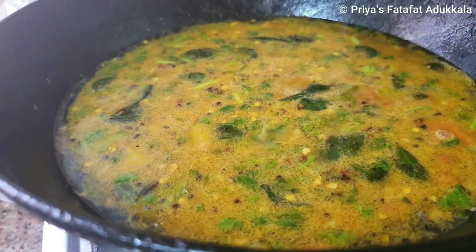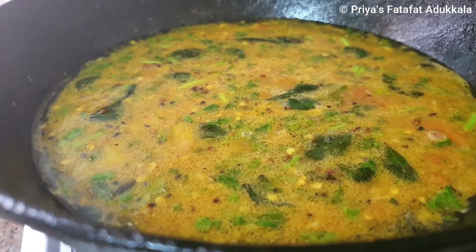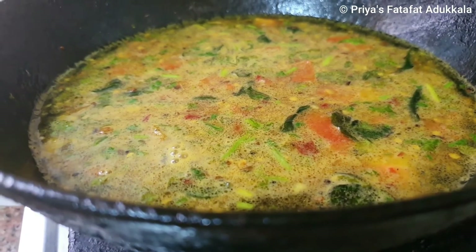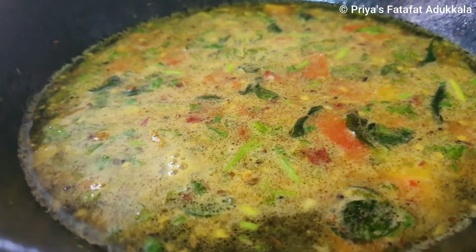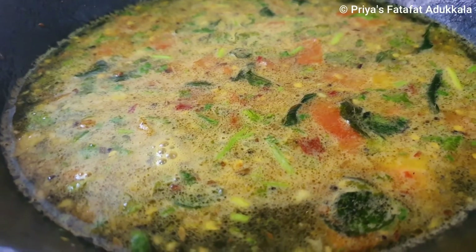And then squeeze lemon juice. If you need more sourness you can use two lemons; today I am using only one lemon. Whenever you make lemon rasam, turn off the stove first and then squeeze the lemon, otherwise it will give a bitter taste along with the sour taste. You can replace tomato with tamarind, but I always like the flavor of tomato in my lemon rasam and it really tastes good.